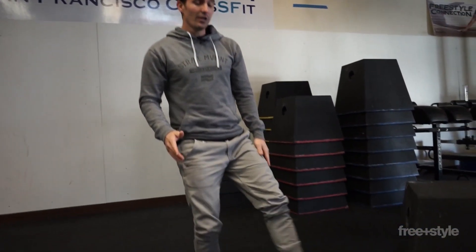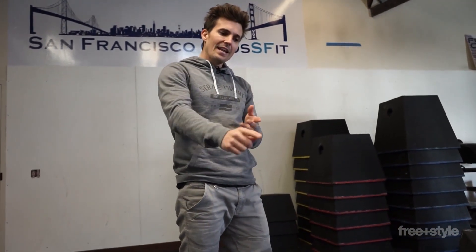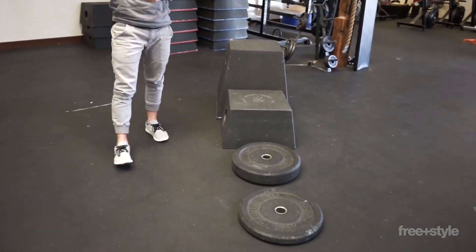I don't look like I'm performing an actual pistol yet, but the power transfer and the application of force is there — and that's what we want. So if you can take that deep lunge and now start applying it to these steps, you'll start feeling like you're progressively loading.